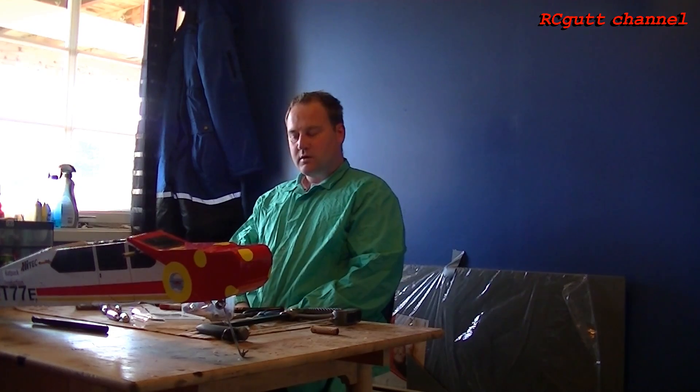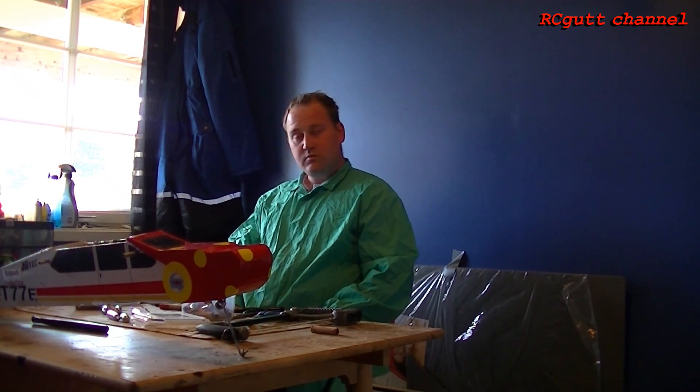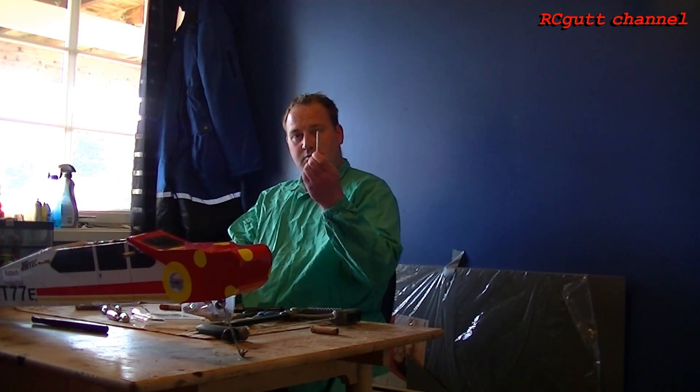Hello and welcome back to Mad Surgeon. Today I'm gonna show you how I, Mase, can splice together some model rockets.